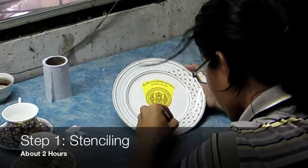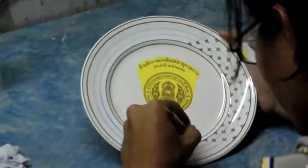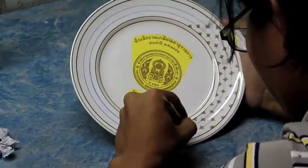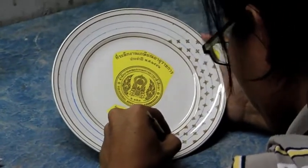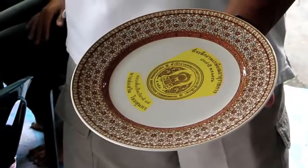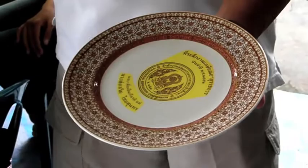The first step in the process is to create a stencil so the painters can see where to apply the paint. For a plate like this, it takes about two hours to create a stencil. Here we can see the finished stencil before painting.